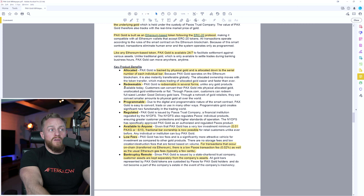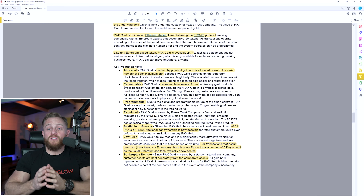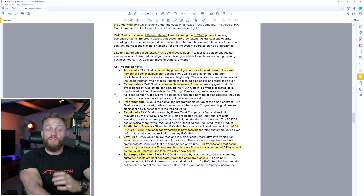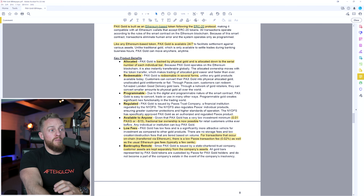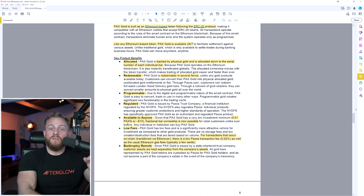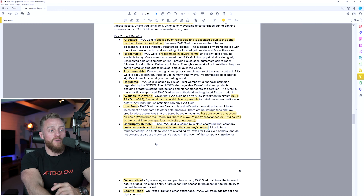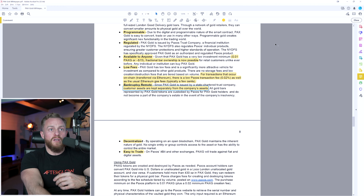A few other benefits: the PaxG tokens are fully redeemable — if you hold enough you can redeem a solid gold bullion bar and have it sent to you. On the other hand, tokens are highly divisible; you can invest as little as 0.01 PaxG, which is around $15. There are also low fees, which I'll come back to. And Paxos itself is bankruptcy remote because customer assets are kept separate from company assets, so even if Paxos goes bankrupt, you still have a claim on the gold through your tokens.